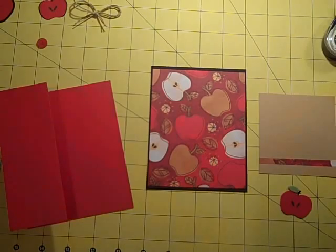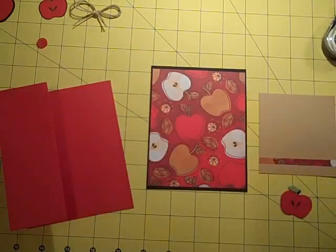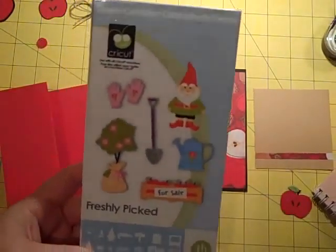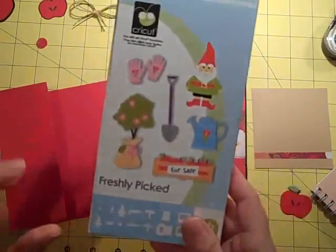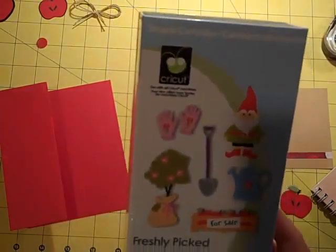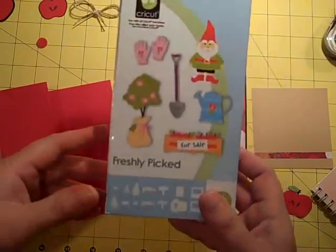I was in the mood for some fall-ish stuff, so I wanted to play with the cartridge that I won from Bridget — Shoe Princess 1 on YouTube. She was sweet enough to do a giveaway, and believe it or not, I won! Thanks again, Bridget. I'm using Freshly Picked.